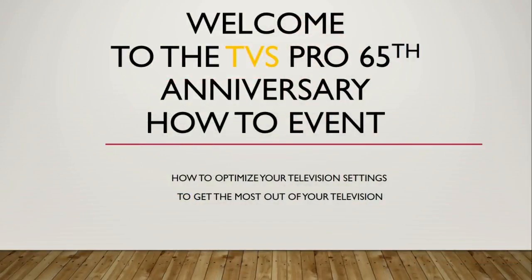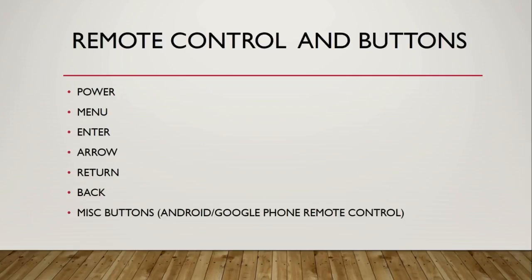So everybody, when you first get your set out of the box and get it all set up, you're going to want to turn it on, so you may want to familiarize yourself with the remote control. That may seem like an odd or not-so-expert thing to do, but you do have to familiarize yourself with what you're going to be doing, especially if it's a new set. The remotes have really changed a lot lately, so I just wanted to go over a few of the major buttons.